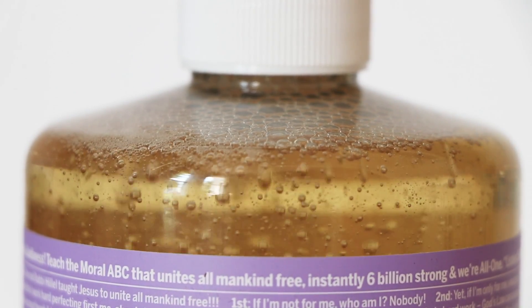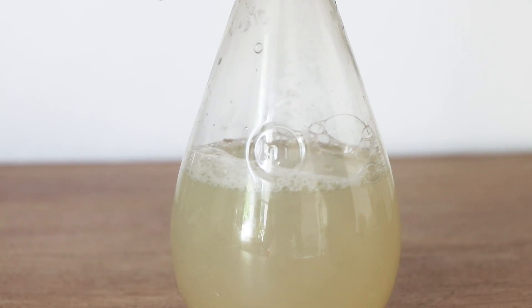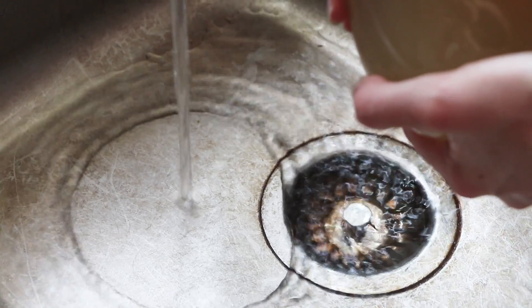The second thing is Castile soap. This is another really versatile thing to have around the home. You can use it to clean your hair, clean your body, wash your hands, but you can also use it as laundry detergent, dish soap, floor cleaner. It is super, super versatile.